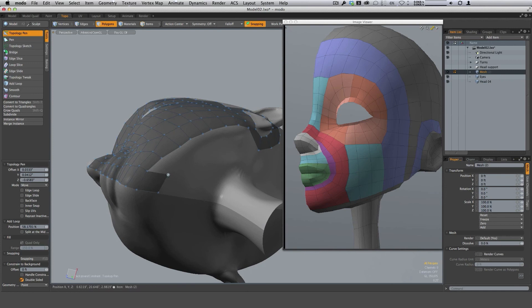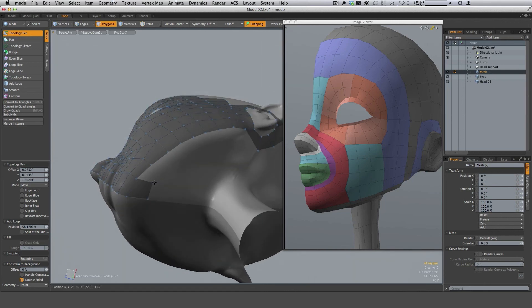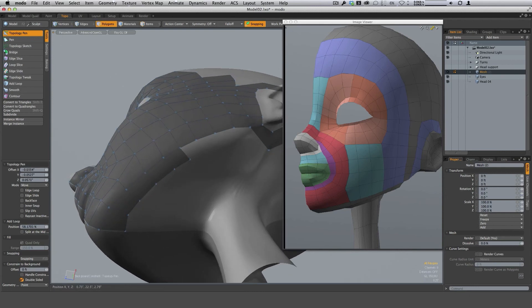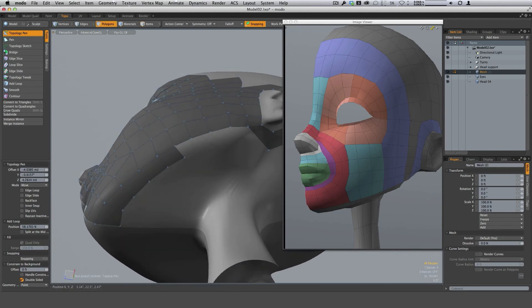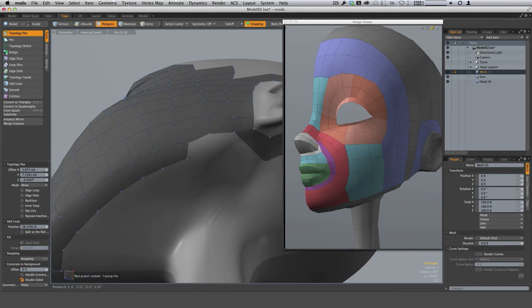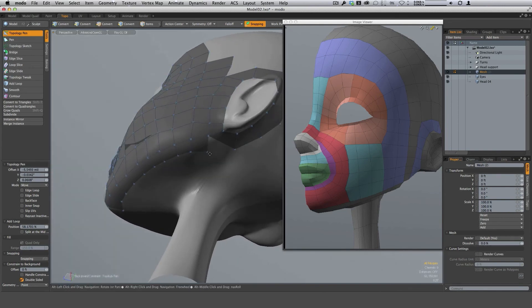I want to establish a row of polygons underneath the chin to help support that line. You'll find that good topology is really, really helpful, especially in articulation — you find yourself fighting bad topology. So if you plan it right, it's a really good thing.